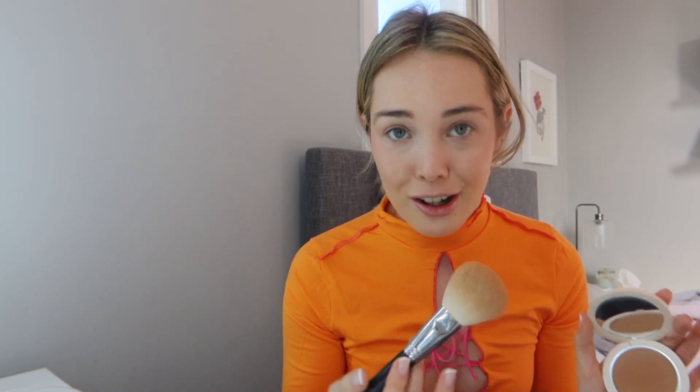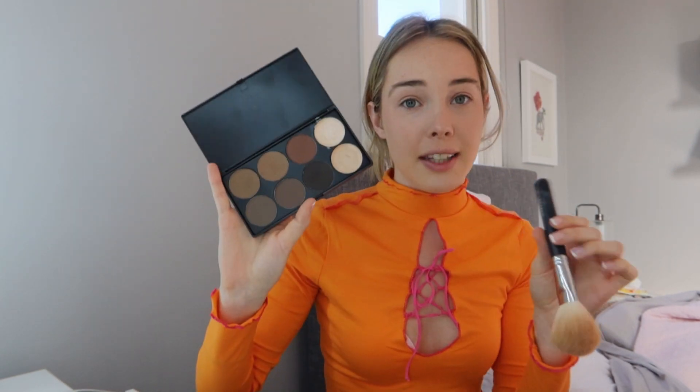I've also tried the Morphe contour kit — the old Morphe packaging — but I thought that was the best back when I used to cake my face. I've moved on. I'm just going to put the powder bronzer in the same spots I put the liquid bronzer and the other contour areas. I'm very quick with my makeup — I don't take a lot of time, but I'm not incredibly slow either.